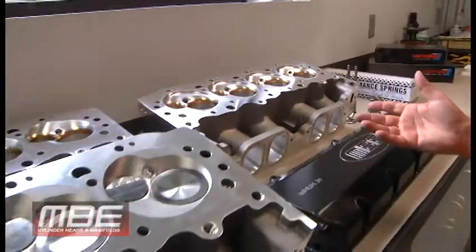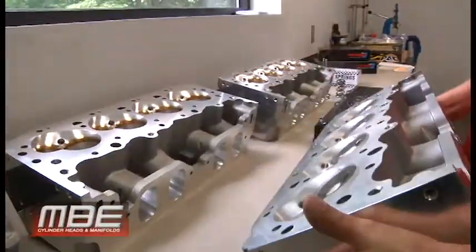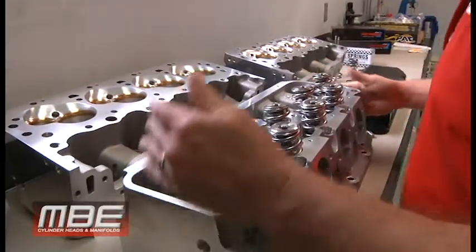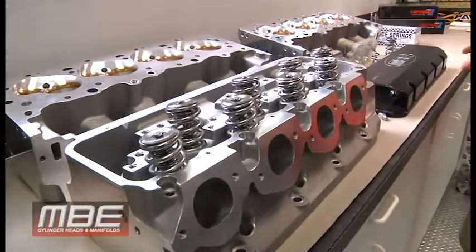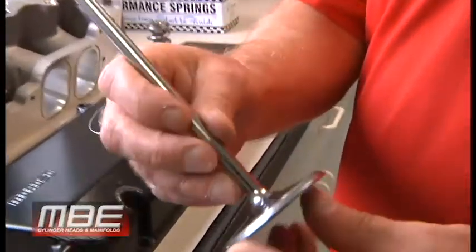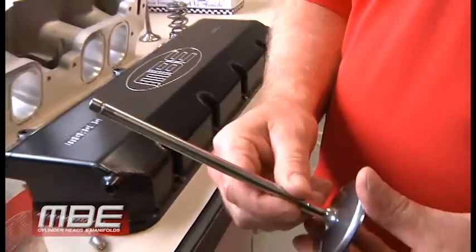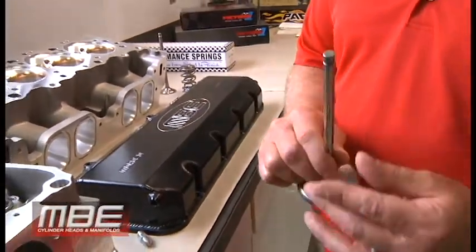When you order the heads from us, we can do complete assemblies. We suggest it for most customers, but you don't have to. When you do get the stuff from us, we use a valve with three angles on it. These are CRN coated — that's a Victory valve right there. We run lash caps; we suggest running lash caps and everything, not steel tips.